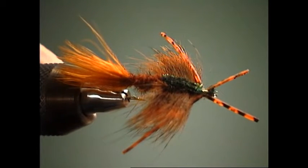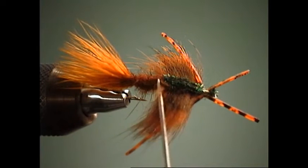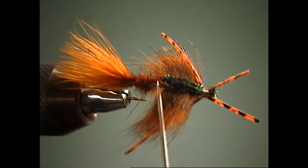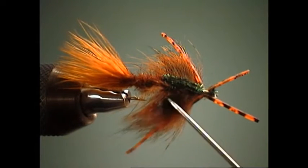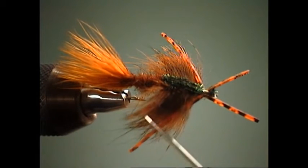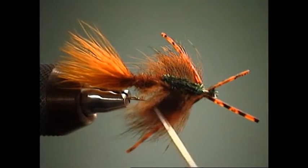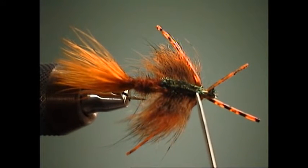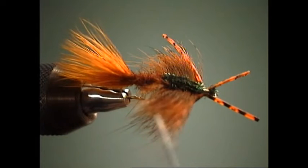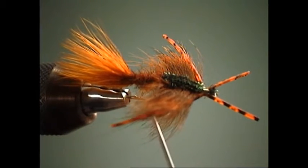For this pattern we're going to use a marabou tail at the rear, a dubbed body of squirrel dubbing — looking for something with guard hairs and some bugginess to it. The thorax is a stripped pine squirrel, like a zonker strip of pine squirrel that's been dyed a rusty brown shade. We'll do our wing case out of peacock curl, then add rubber legs and antennae out of grizzly silly leg material.